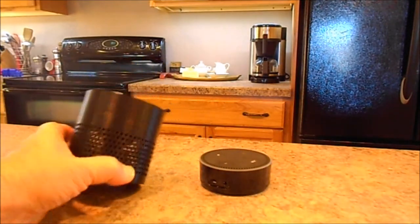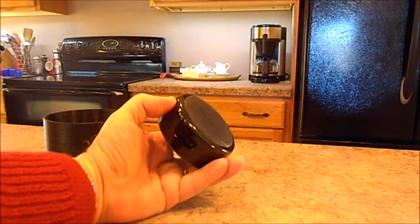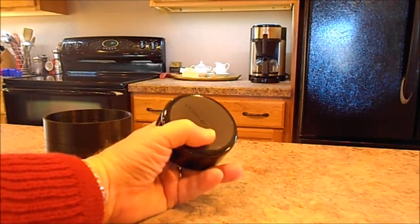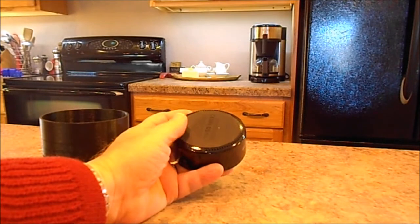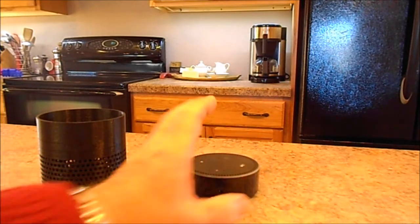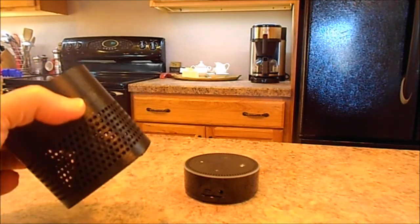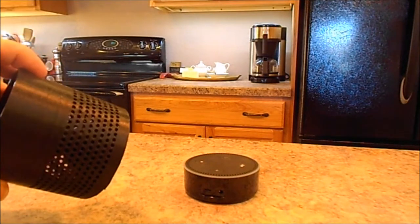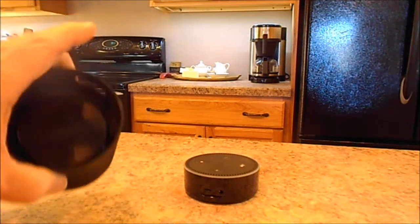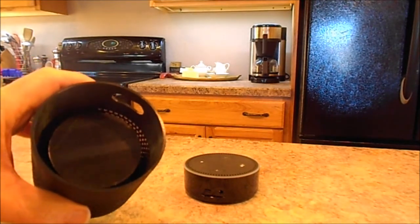The Echo Dot has speaker holes around the bottom down here, and they're not very loud. What this piece does — it's kind of hard to see in there — but there's a cone down in the bottom.